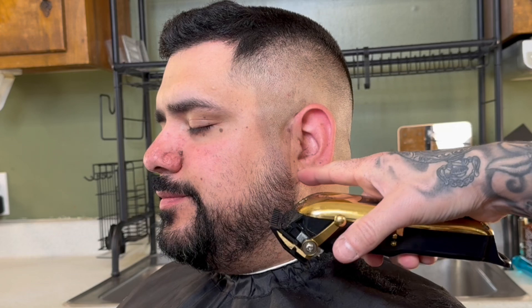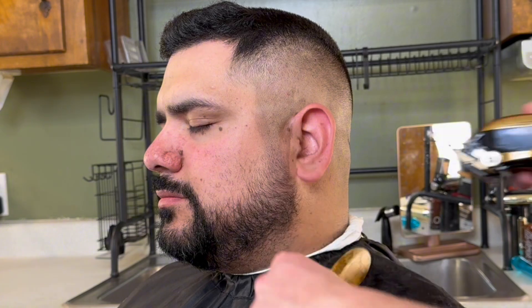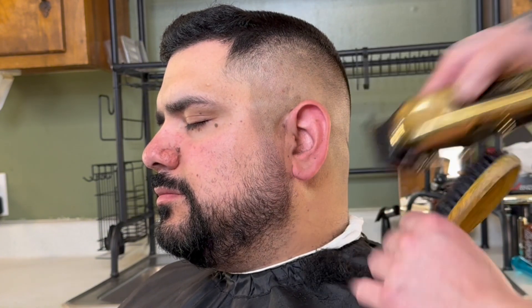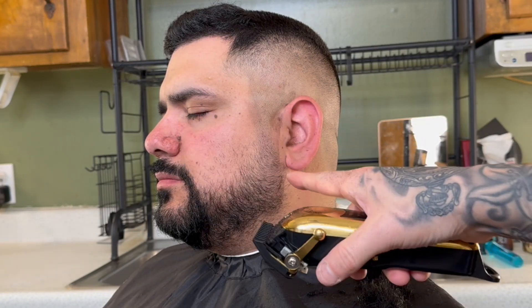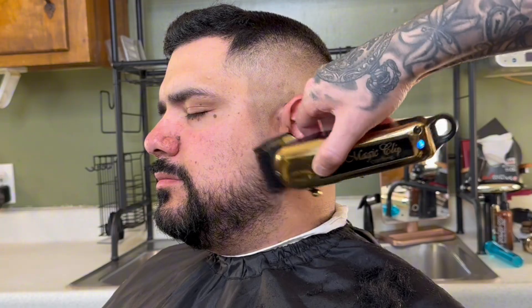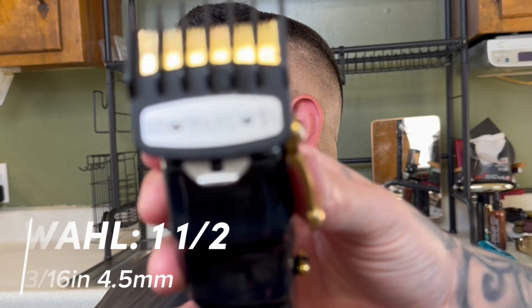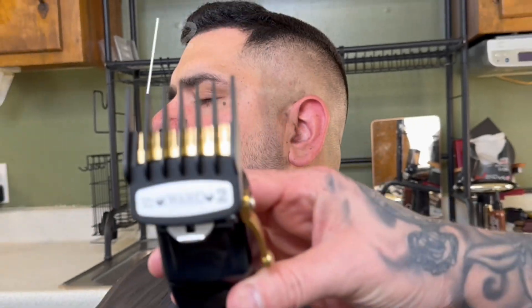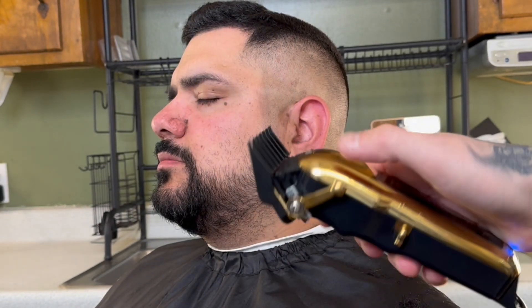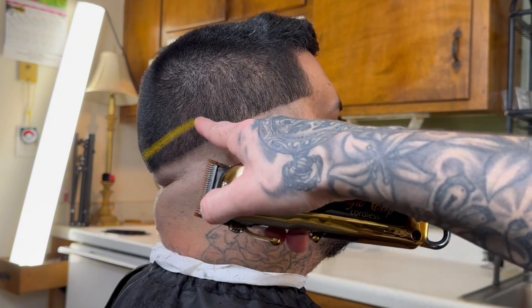Slap that 0.5 clip on your clippers and start where we left off on the beard. Close the lever and gradually pull it back as we work our way down — blending the skin fade into whatever he has on the beard. In this case, the center of his beard wasn't trimmed, but as a size reference it's about a 4 plastic clip. Gradually build up: I started with a 0.5 clip, then a 1 clip, then a 1.5, and so on until it's blended into whatever size the client prefers on the beard.